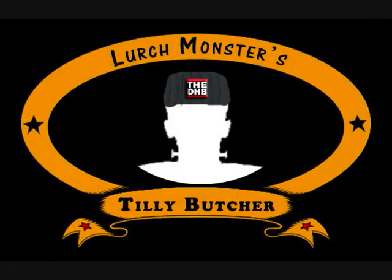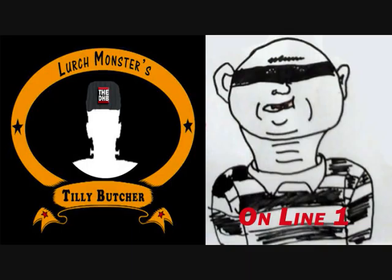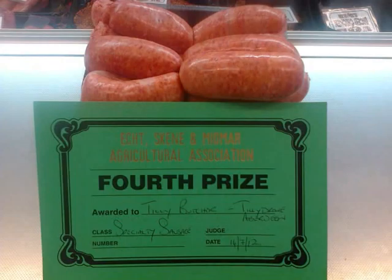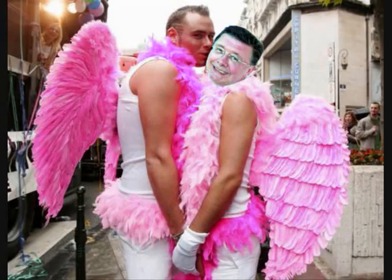Hello? Who is this and why are you interrupting my important speaking into a microphone time? Well, hello there, fat man who does the voices for the Telly Butcher adverts. You do not know who I am, but I have some troubling news for you. Andrew? Andrew Gordon? I have reason to believe you recently won an award for your sausages.